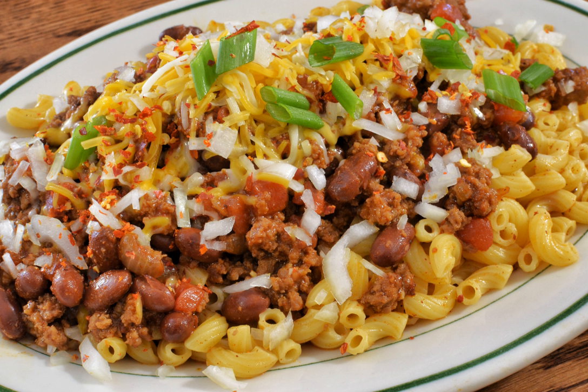A variation called taco chili mac has been consumed by NASA astronauts in space. It is processed by NASA as a freeze-dried product. Vegetarian and vegan versions of the dish are sometimes prepared. Hamburger Helper brand purveys a prepared boxed version named chili macaroni.